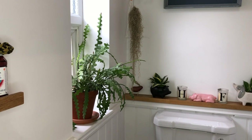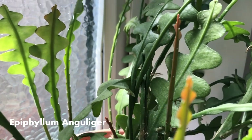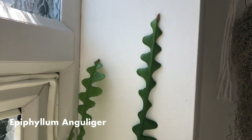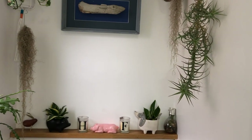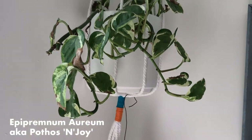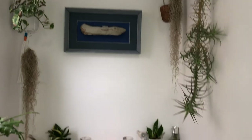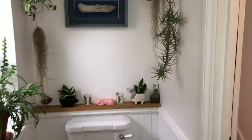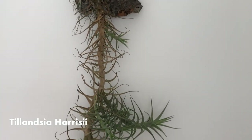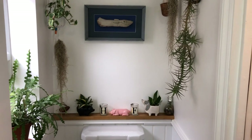On the windowsill we've got an Epiphyllum anguliger and it's grown absolutely loads since I got it — it was about half that size and probably about six inches tall. I love the way it's pulling up toward the window. Hanging on the left we have an Epipremnum njoy, which took a bit of a beating in the bedroom, but now it's pushing out new growth without any damage. I've also got some pretty dead Spanish moss and an air plant, plus a Sansevieria on the back of the toilet.